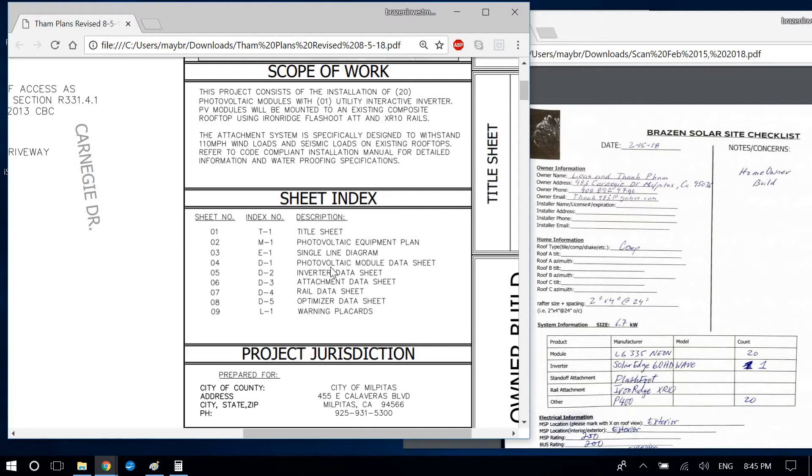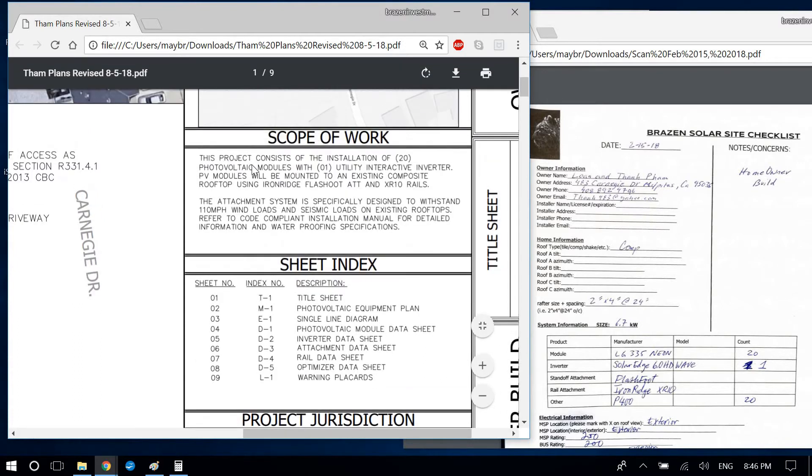Looking at the sheet index: page one is the site plan, page two is structural, page three is the single-line electrical diagram, page four is the module/solar panel, page five is the inverter. I differ on the order after that — I put the optimizer on page six, attachment on page seven, rail on page eight, then warning placards last, to keep all electrical equipment together.